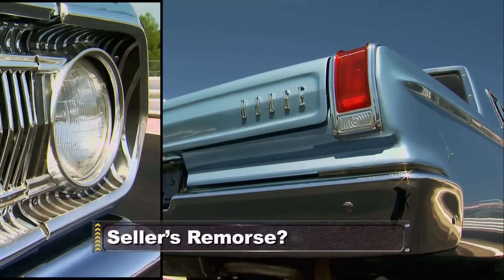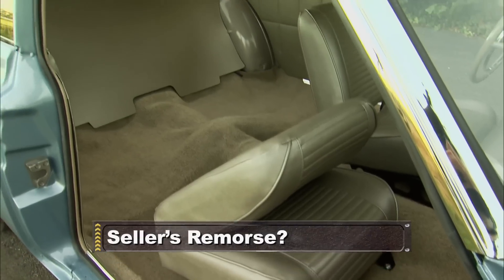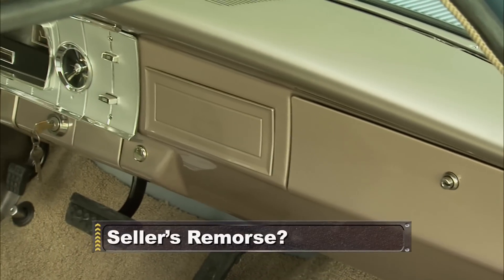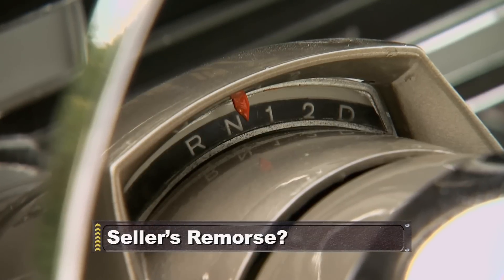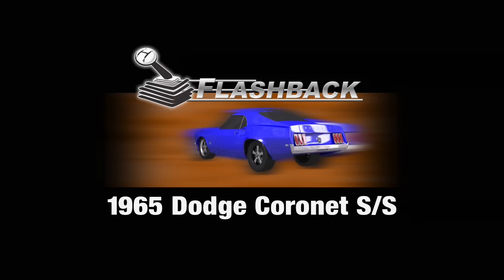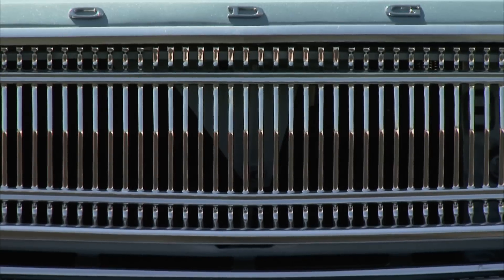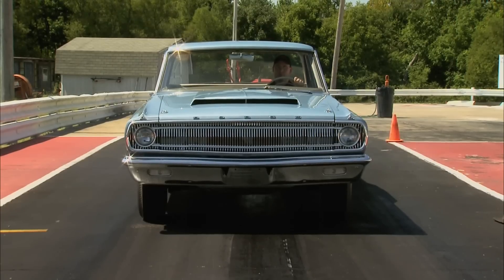Still ahead — you know how some people talk about that car they never should have sold back in the day? Well, what if that car was worth a couple hundred thousand dollars now? Today's flashback: a 1965 Dodge Coronet Superstock. That thing got a Hemi? Yes it does.